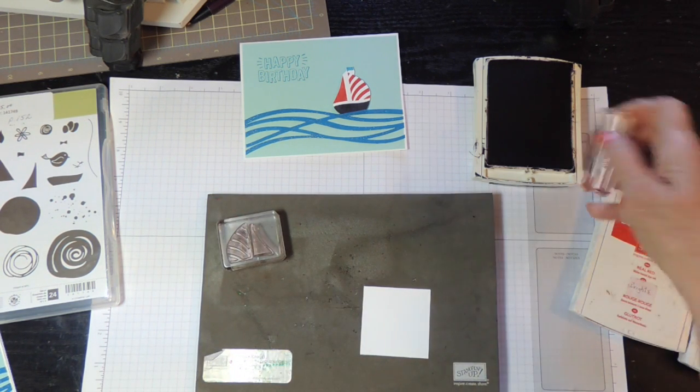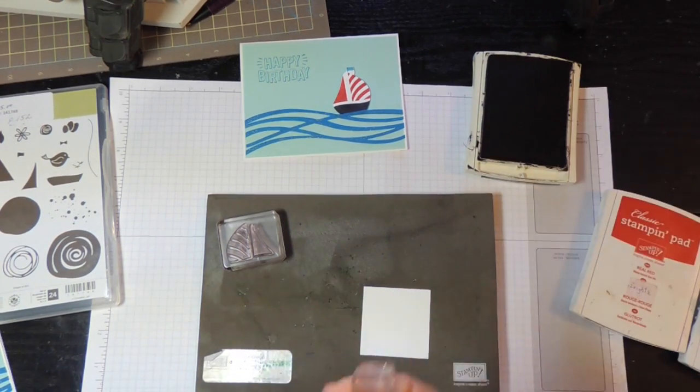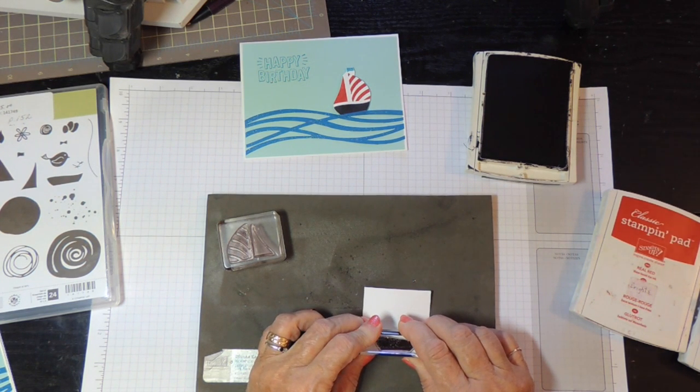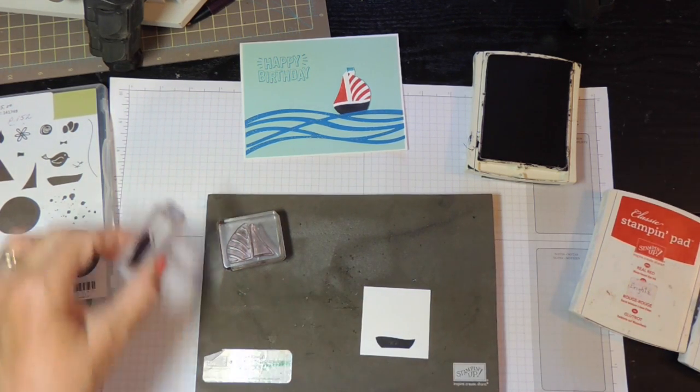So the first part, I want to start with the bottom. I'm going to use some basic black and stamp that at the bottom. Just hold this down for a few seconds to make sure I've got a nice image there.